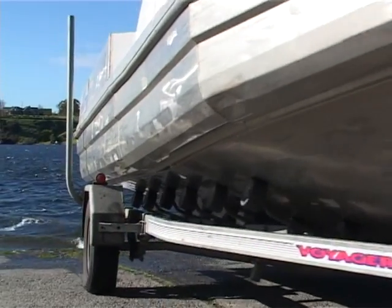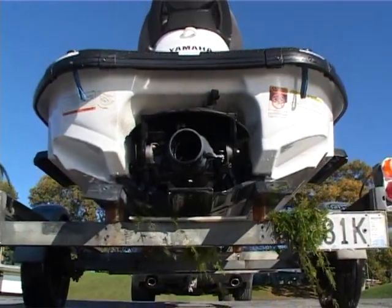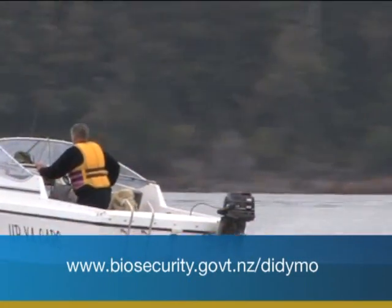If you're moving to another area, make sure you thoroughly wash and dry off your boat and all your gear. Pests such as Didymo cause untold damage to our waterways, and boats are one of the very common ways they travel and infect other places.